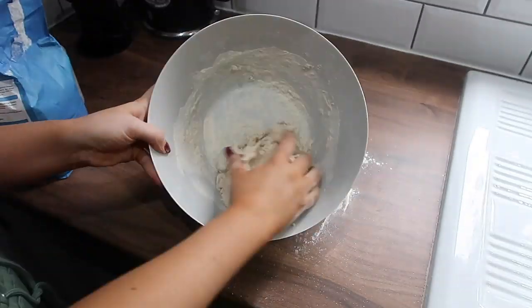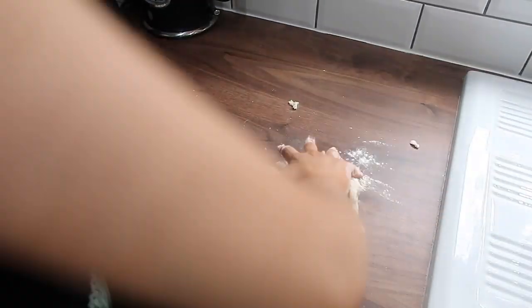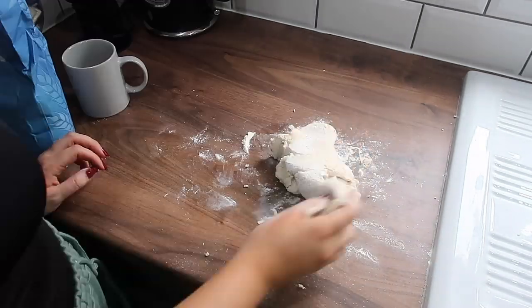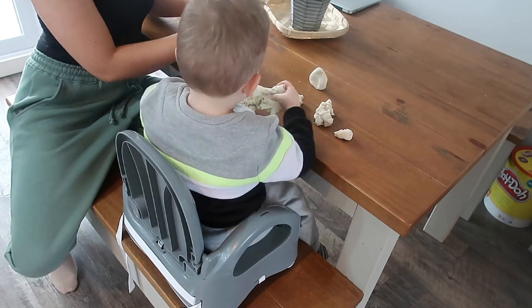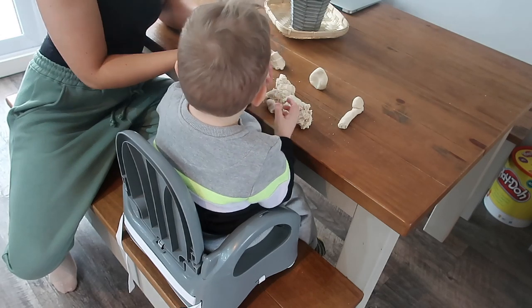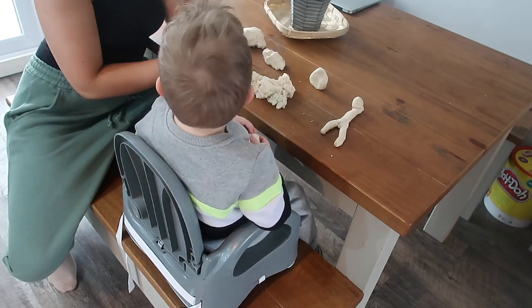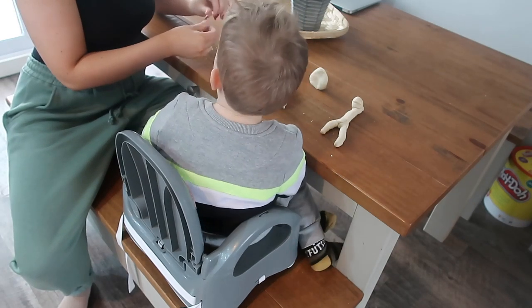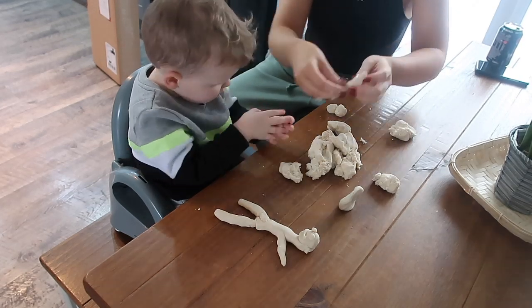Just keep mixing until you're happy with the consistency and it's not sticking to your fingers — you want it to be like a play-doh consistency. It probably took me less than five minutes to make this. The best thing about salt dough is that you can keep whatever little creation they make. We made a little superhero in the end. Whatever you make, you can keep it forever by putting it on a baking tray, in the oven at a really low heat for a few hours until it goes hard, and then you can even paint it.